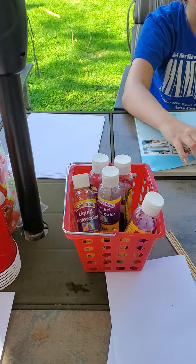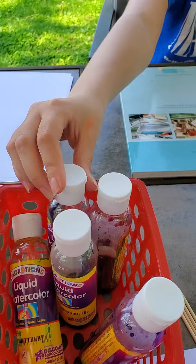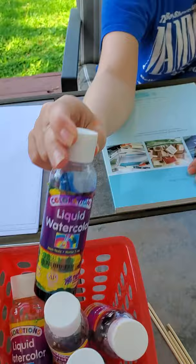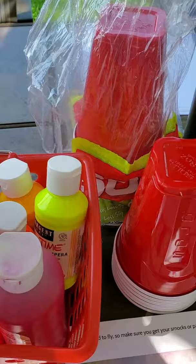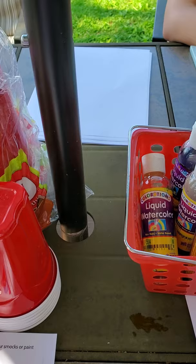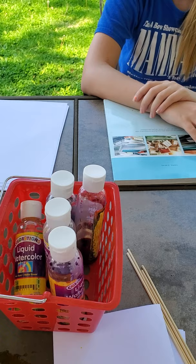We're going to need some paint. The instructions we found online called for liquid watercolor, and Maddie's going to use that today to show you the results. Miles is going to use good old-fashioned tempera paint - easy to wash off everything. If you don't have either of these, you can also use food coloring, though it will stain, so you might want to wear gloves.